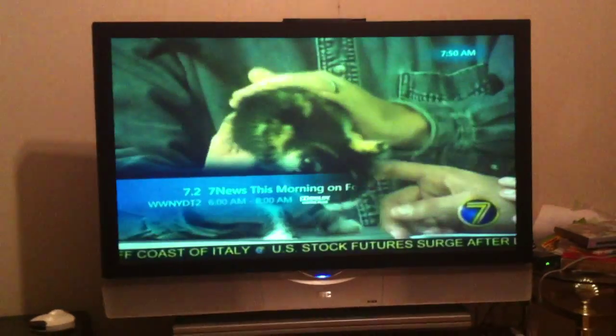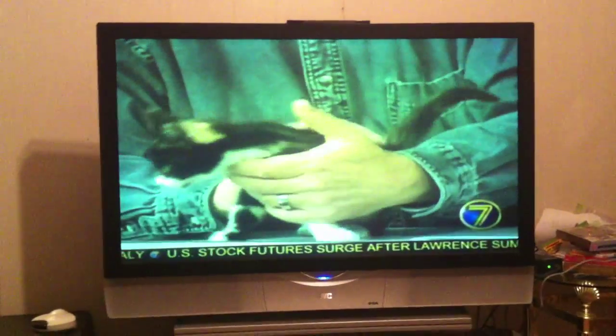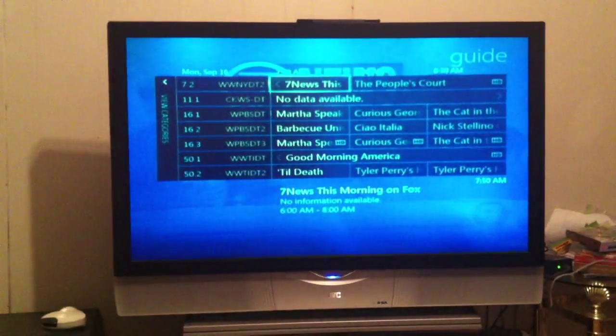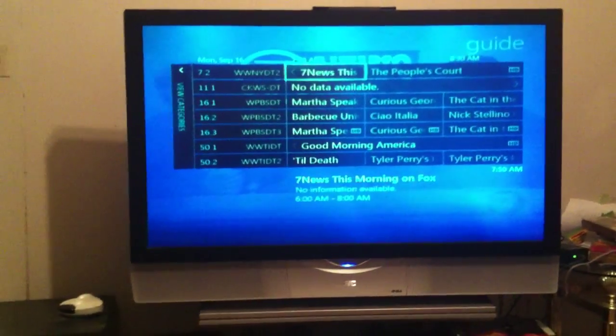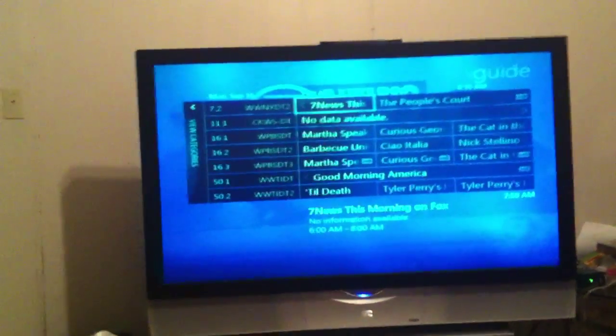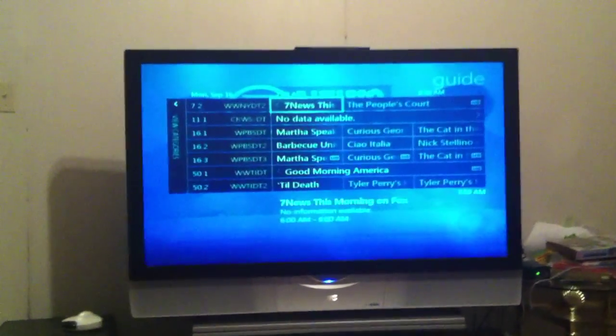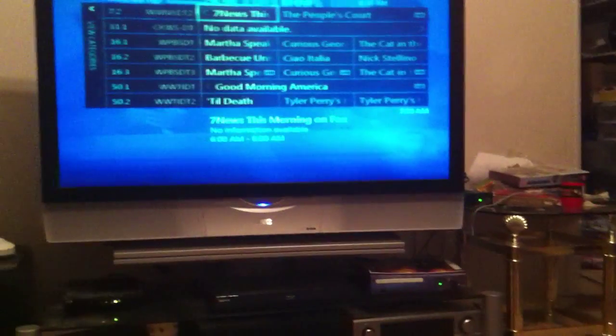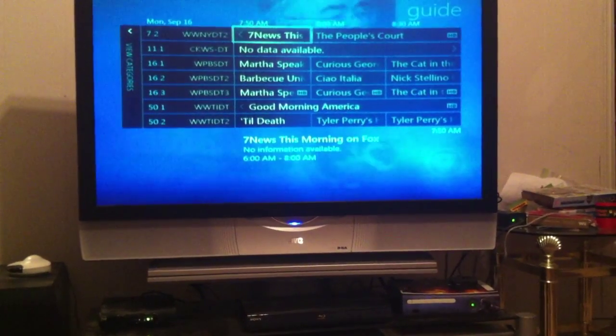Just like before, and there it is — you've got channel 7. I'm going to bring up the guide here quickly. There's the guide, and these are all the stations I'm getting. Sometimes if you scan every once in a while you might get more — I've had upwards of about 24 stations come in.